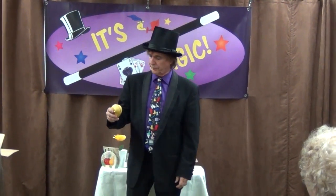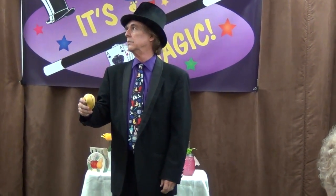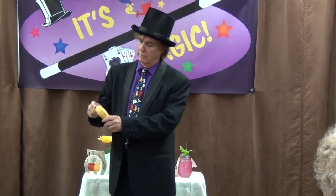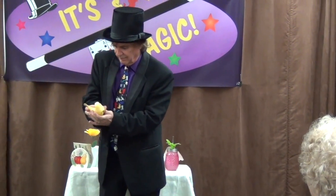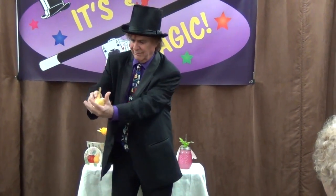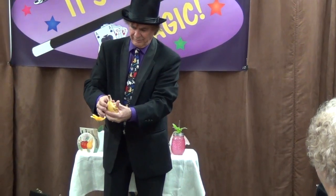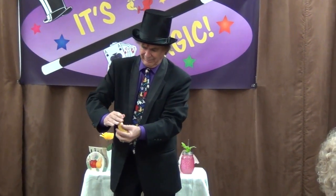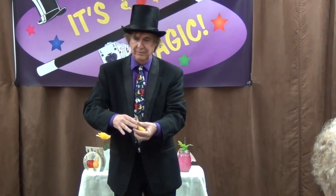Step 3. Fold the bandana one more time. Step 4. Take the folded bandana and hide it in your left hand. We have a fancy name for this move here at the Magic Trick of the Month Club — we call this one: hiding it in your left hand.